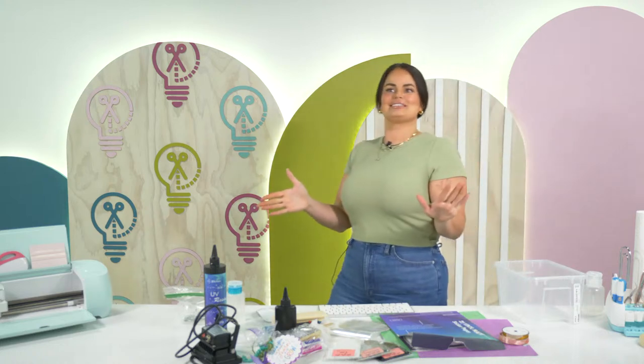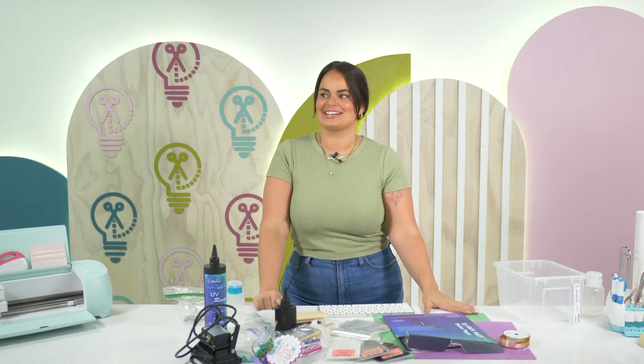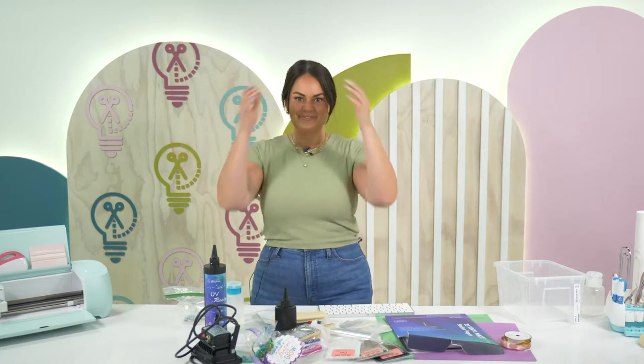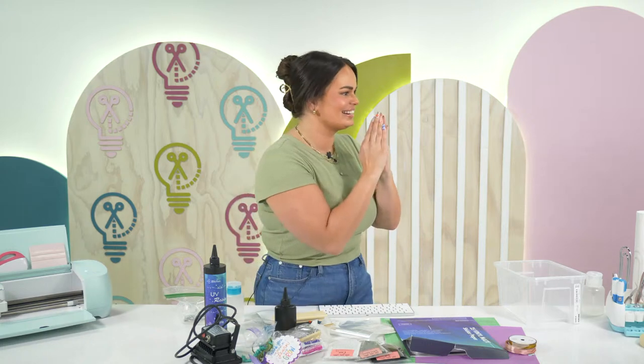Are you ready to start crafting? Let's go! Also, I have noticed myself doing this clapping thing a lot. I was on TikTok last night — I need to get off the brain-rotting app. I did not realize there was a millennial clap. Anyway, I was just letting you guys know — let's start talking about the project, no more clapping.